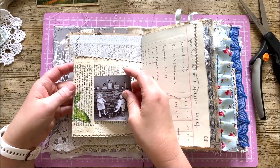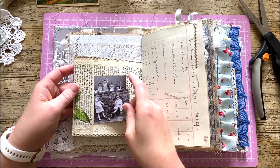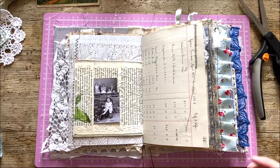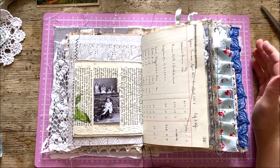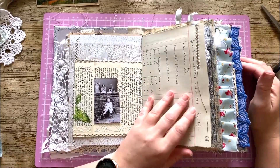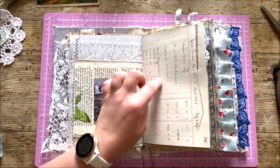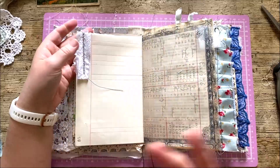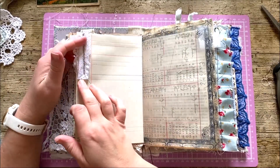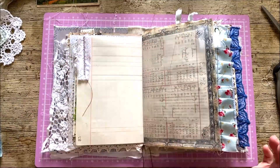I've popped some more of those lovely photographs in there — these pictures are so cute. They're just so lovely. I'd love to tell you who they are but I couldn't read the book because it was written in Welsh — unto my shame, sadly I can't speak Welsh. Here's a ledger page from a ledger book that mum and I have. Another scrap fabric piece, and I've simply just taken some lace and folded that then stitched over it.